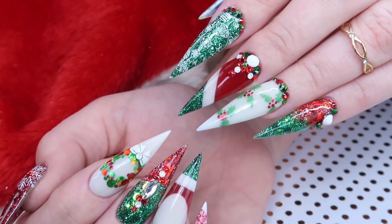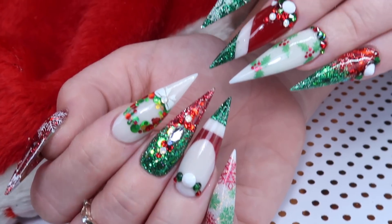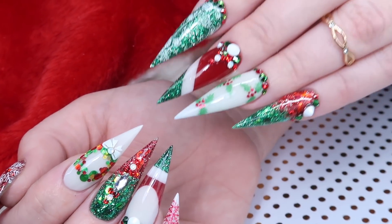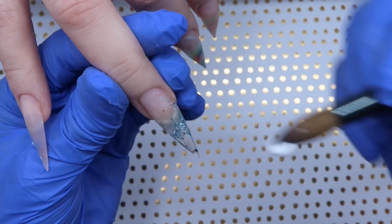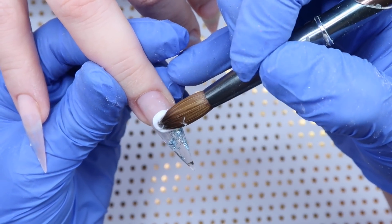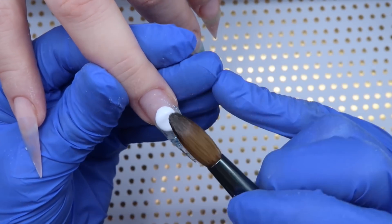Today's theme is Crazy Christmas so I had to bust out some red and green for this design. I'm only gonna show you one hand, not the top, so let's get started. This is how our set looks before - I filed them all down, added a clear base, all that good stuff. Now we're just going in with color.